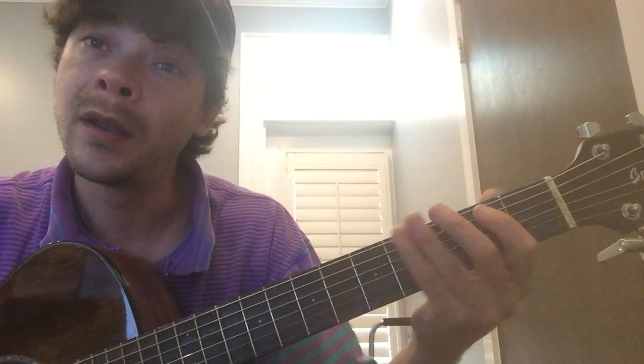G, A, B, C, D, E, F sharp, G — and back down: G, F sharp, E, D, C, B, A, G.